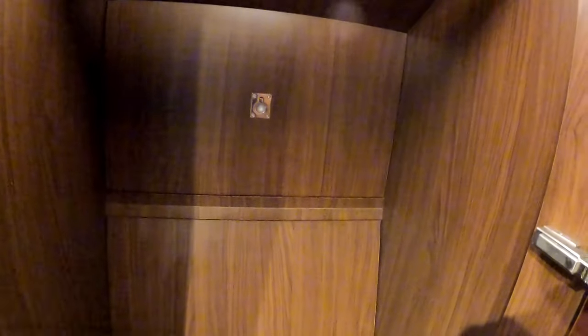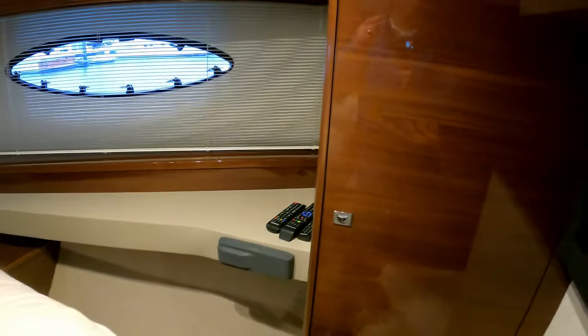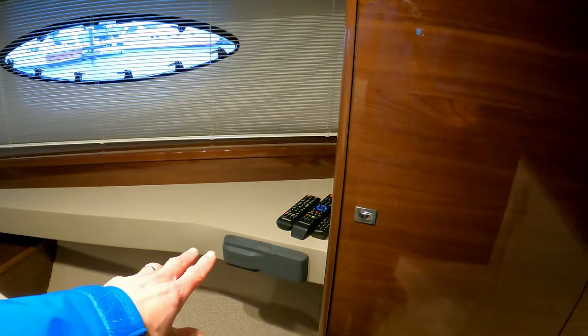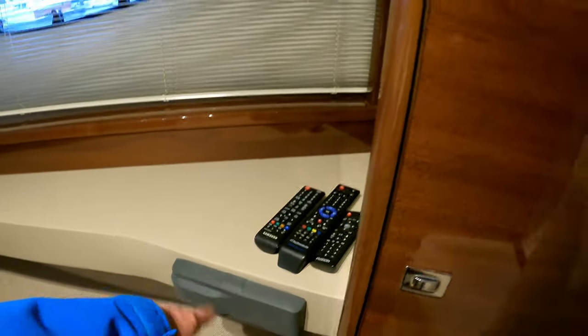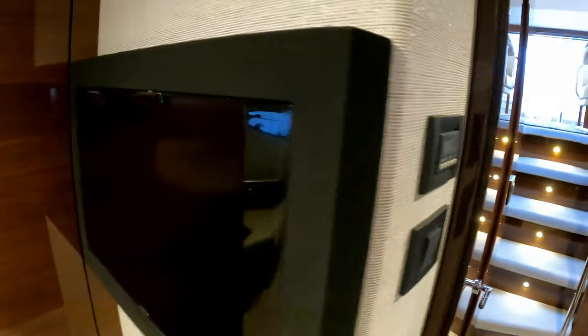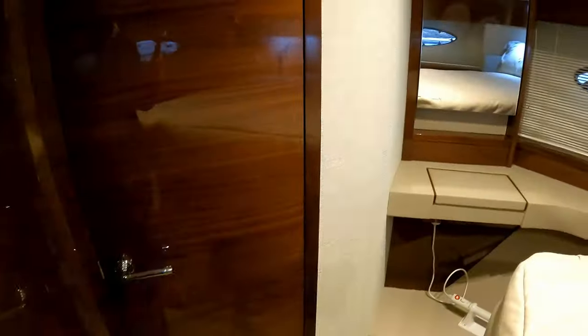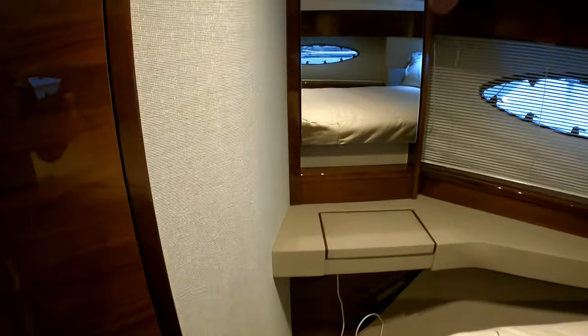There's a cupboard over there and a wardrobe on this side. There's lots of really good audio on this boat — a Fusion stereo head unit in the cockpit, another one here, and a TV with sound bar mounted on the wall. All of the cabins come with their own reverse-cycle air conditioning. There's a little vanity unit with a bit of storage.